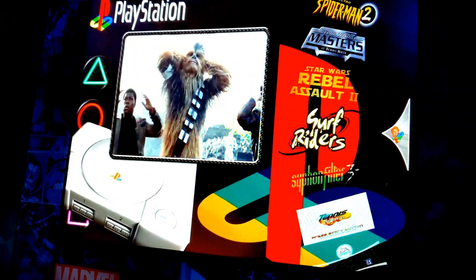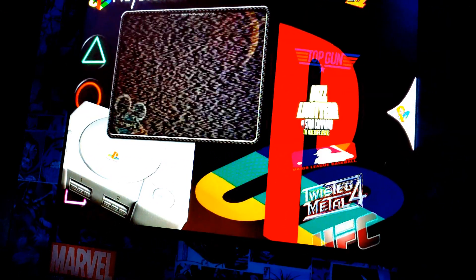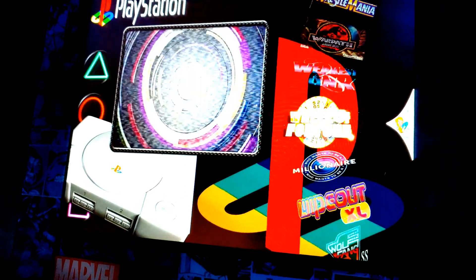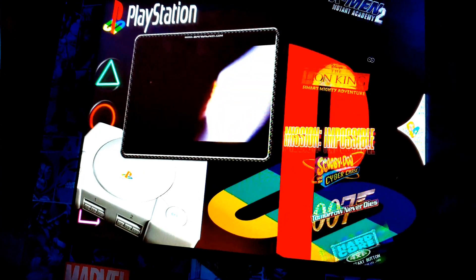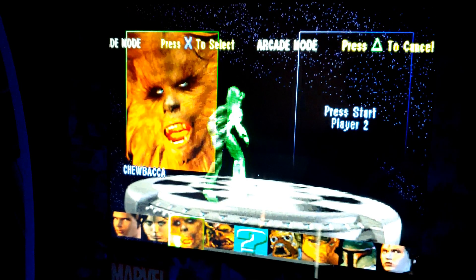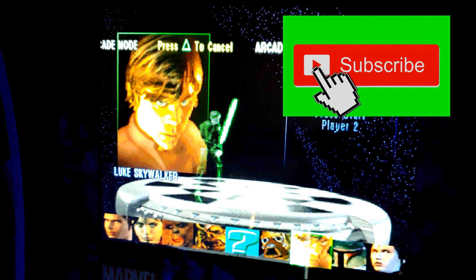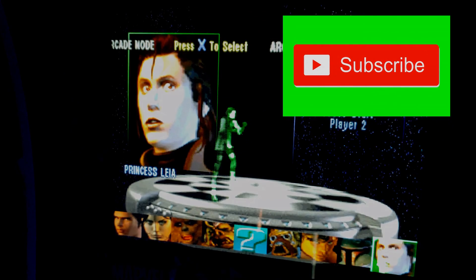If you're running your system through emulation mode and not through attract mode, the games will just show up automatically. It's only in attract mode that you have to use the keyboard, hit Tab, and update your ROM list. Please leave any comments below and ask any questions. I had to go through a lot of trial and error to make this work, but I love it and I play PlayStation games all the time. Thank you so much for watching — please like and subscribe, and have a great rest of your day guys!